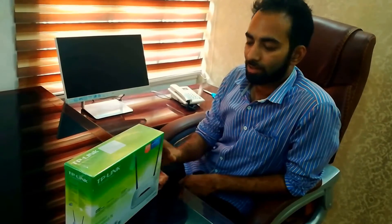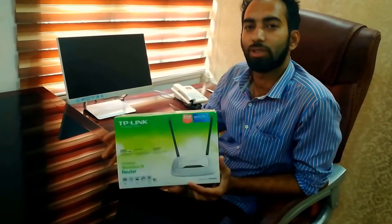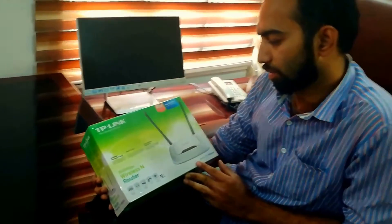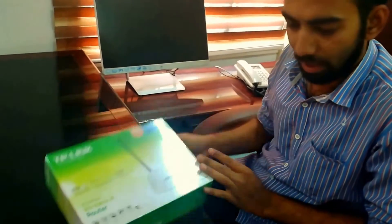Hi friends, welcome to ProGangets. As my unboxing video will show you, this is a TP-Link Wi-Fi router, 300 Mbps. So let us start.